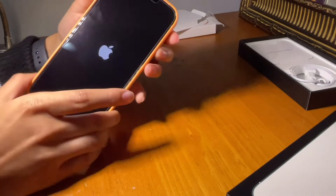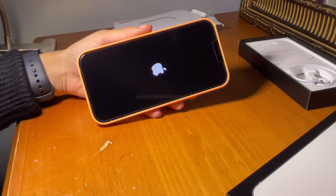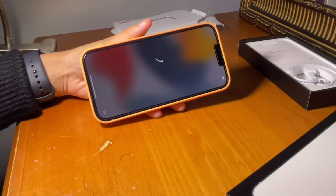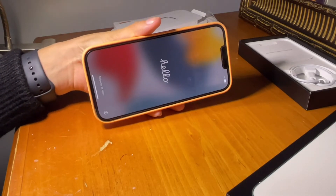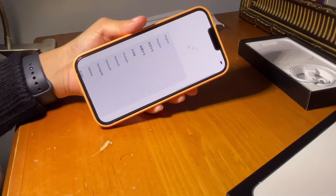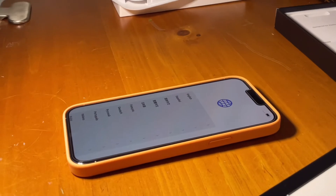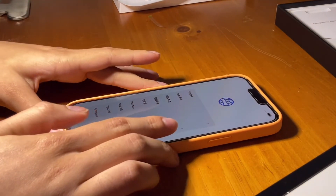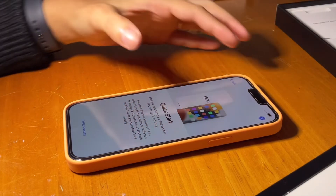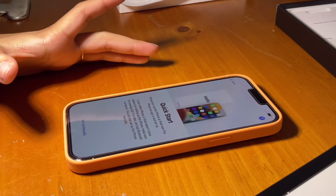I don't even know how to turn the phone on. This is so nice. Now let's set it up — English, United States. For Quick Start, I don't want to do that because it takes long and I also want to start fresh — I want everything new.